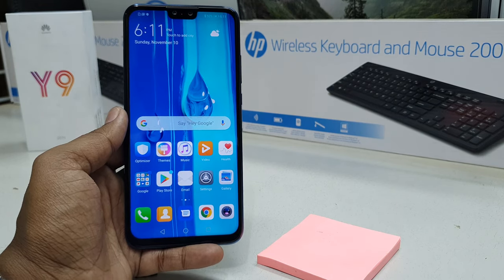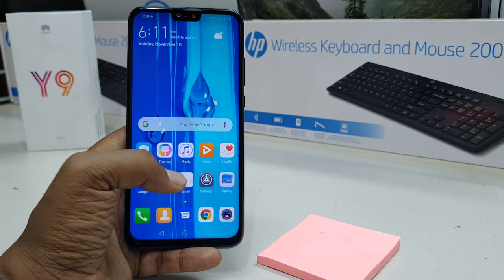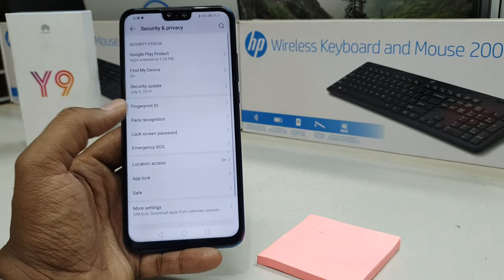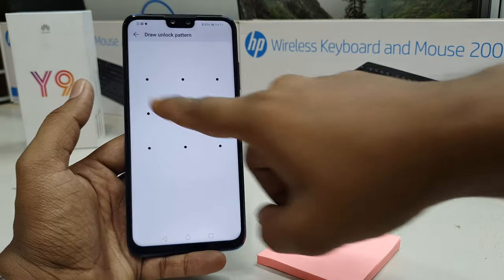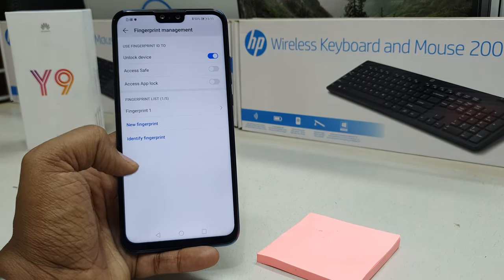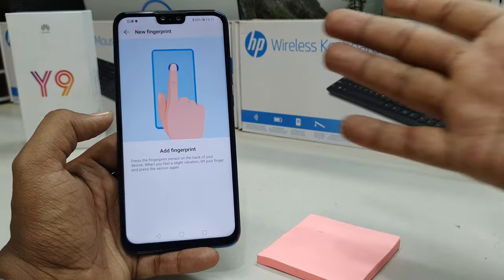In some cases you may want to add another finger or remove a previous fingerprint. It's really easy — the same way, just go to Settings, then Security and Privacy, then Fingerprint ID. You will find Fingerprint Management and you have to verify you are the device owner. You can add up to five fingers — click New Fingerprint to add a new one.